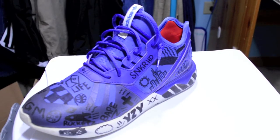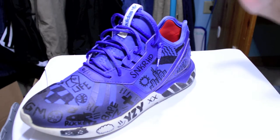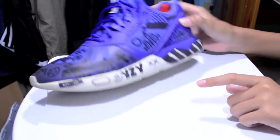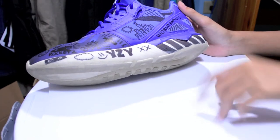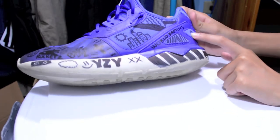Alright guys, so it's time to explain why I drew each picture on the shoe. I'll start with the left shoe because that's the first shoe I made. Starting from back to front — right here I just have 'World Famous' because that's what I'm like. The Air Max 98 Supreme, that's what I think they're called. And then a money sign — I just needed something to fill up the space.